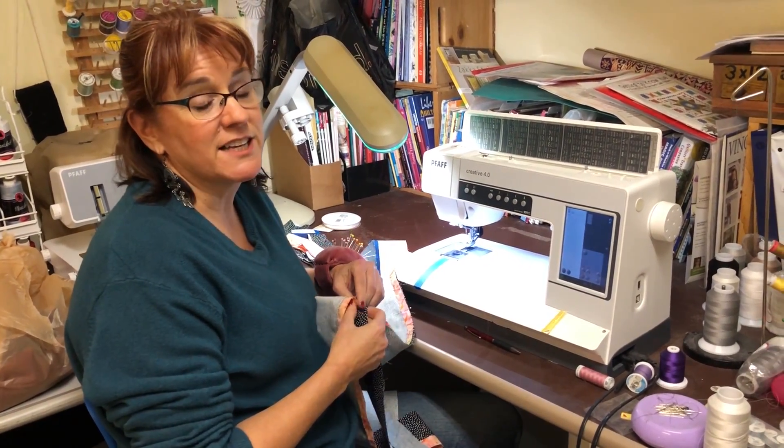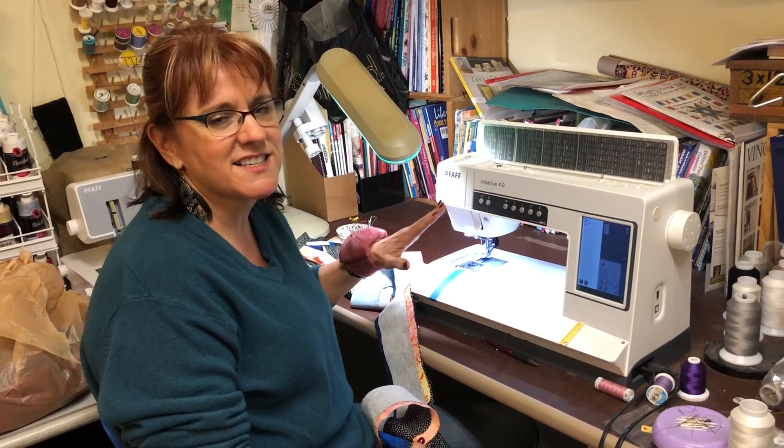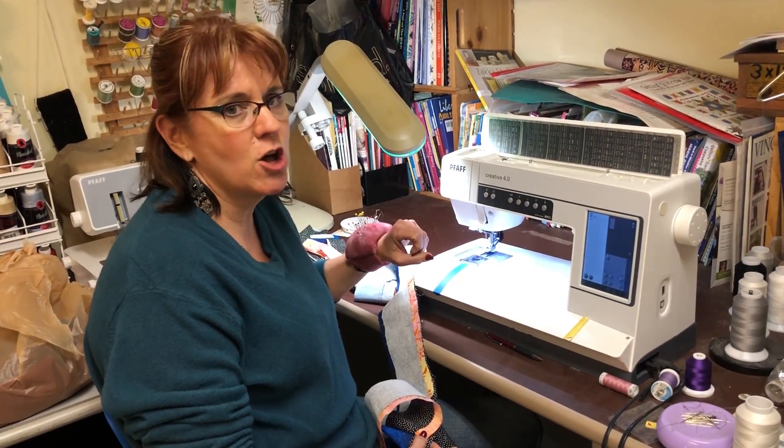Hi, this is Nancy with On Point TV. I'm in my basement — it's really cold outside — and nothing makes a Saturday better than just spending all day sewing.